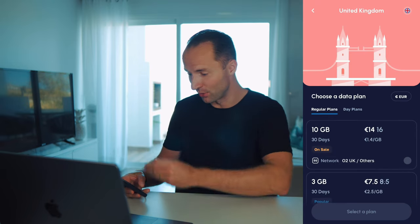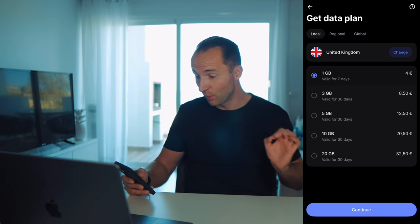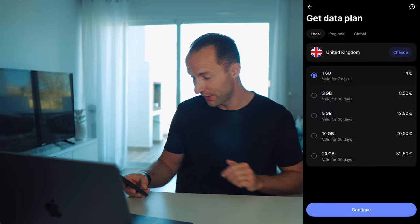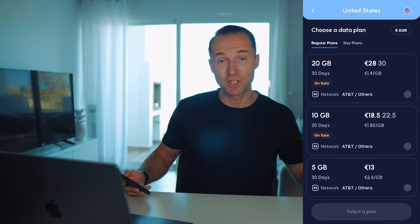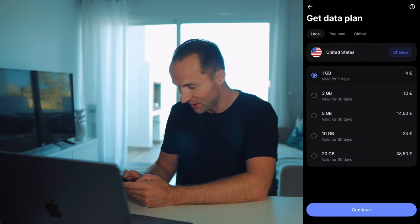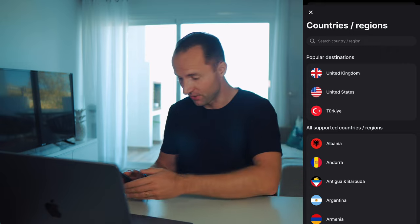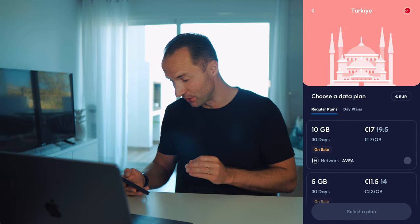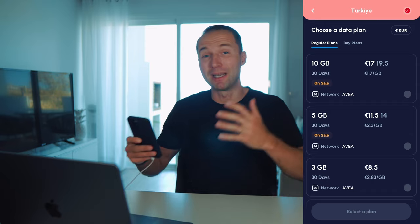Let's compare costs. For the UK, 10 GB on Nomad costs 14 euros, while on Revolut it's 20 euros. For 20 GB, Revolut charges 32 euros versus only 19 euros on Nomad — quite a difference. For the United States, 10 GB is 18.50 euros on Nomad versus 24 euros on Revolut. For Turkey, 10 GB on Revolut is 16.50 euros versus 17 euros on Nomad — one of the rare cases where Revolut is slightly cheaper. After looking up more countries, Nomad usually ends up much cheaper than Revolut.